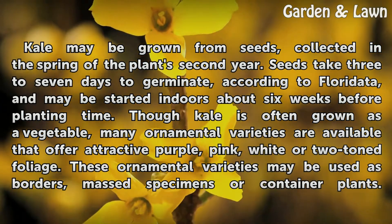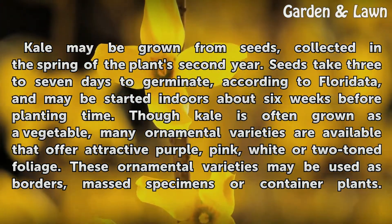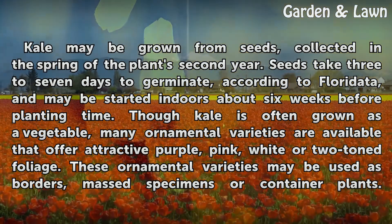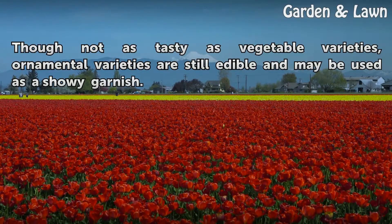Though kale is often grown as a vegetable, many ornamental varieties are available that offer attractive purple, pink, white, or two-toned foliage. These ornamental varieties may be used as borders, mass specimens, or container plants. Though not as tasty as vegetable varieties, ornamental varieties are still edible and may be used as a showy garnish.